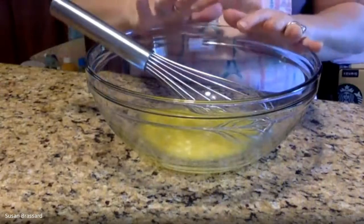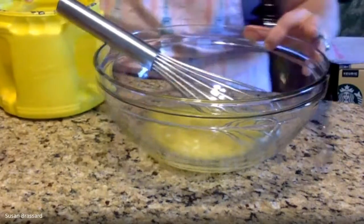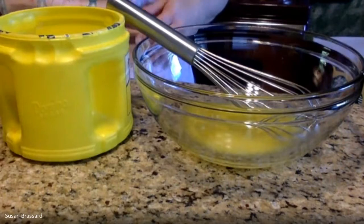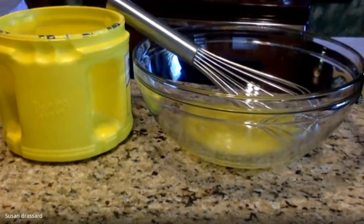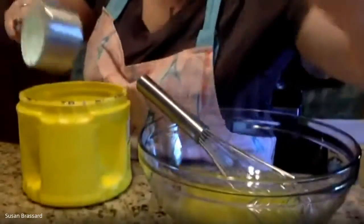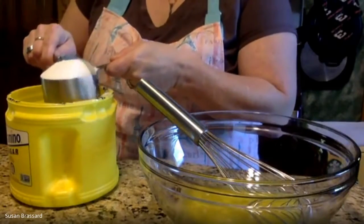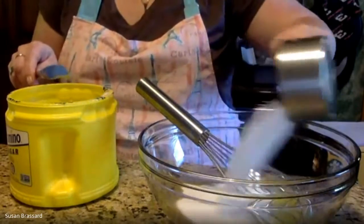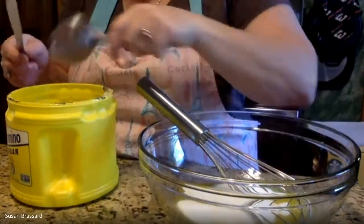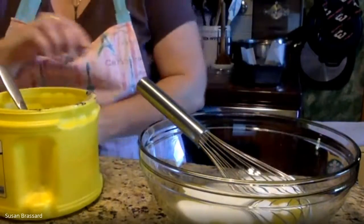Remember, sugar is considered a wet ingredient because when it comes in contact with heat it melts and becomes liquid. For this recipe it's one and a quarter cups of sugar. I'm using the one cup measure, then a quarter cup — so that's one full cup plus the quarter cup. Don't miss that quarter cup or you won't have enough sugar for your recipe. Level that off and add it to the melted butter and give it a quick stir to combine.